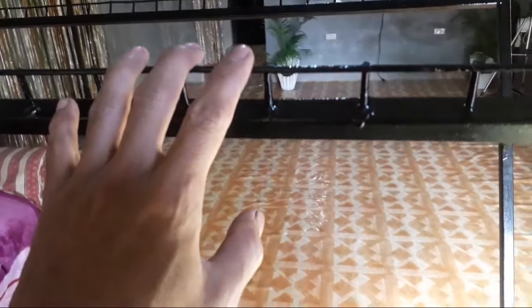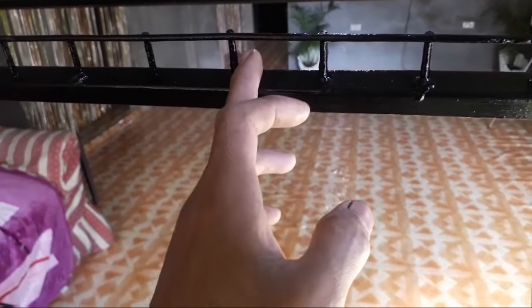Nilagyan po natin dito ng steel matting para yung ating pong mga nilalagay na damit, hindi po siya magdikit-dikit. Nilagyan po natin ng ganito. Tapos nilagyan po natin dito ng round bar sa gitna para mas matibay po siya.